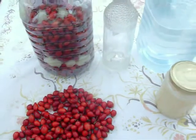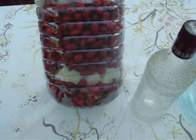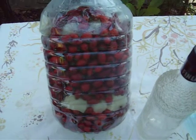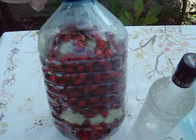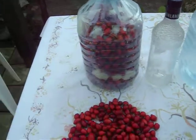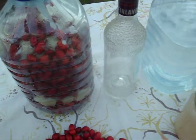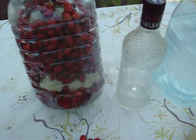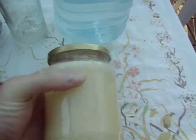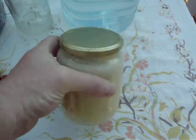Take a five liter jug and put some rose hip in it, then some canola honey, then more rose hip, more honey — just fill it up in layers. I fill it up about 80%. There's the canola honey — I put a whole kilo of honey in it.